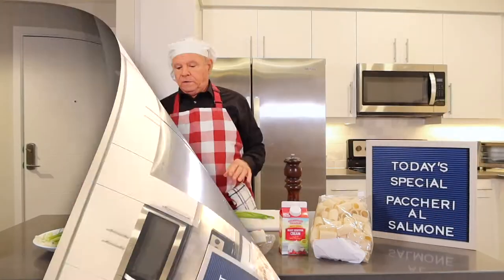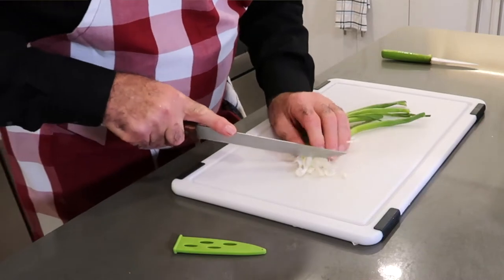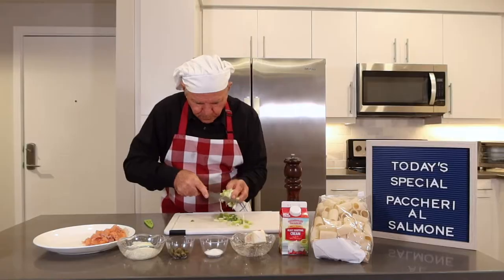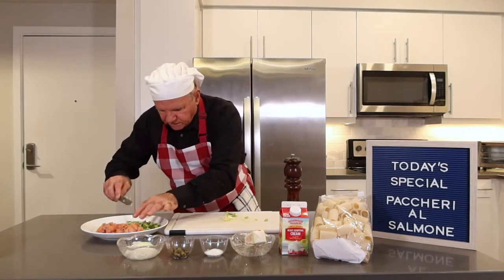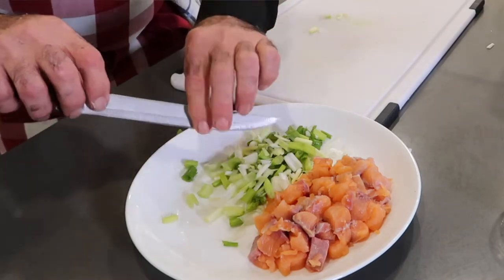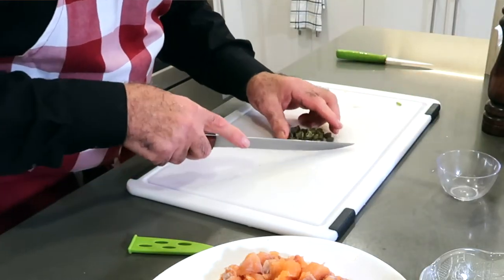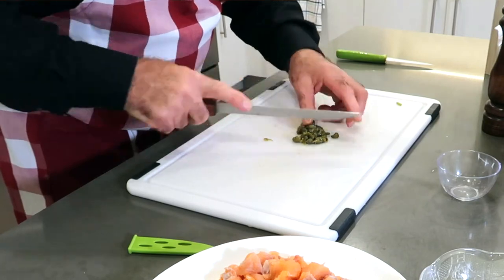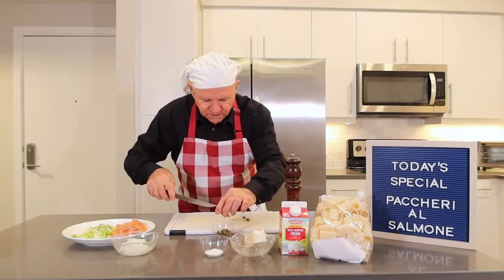We got the salmon cut and ready. Now I'm going to chop some green onion and give them a little colouring to the dish. What I'm going to do now, I'm going to chop a little bit. You want to wash the capers, they're already washed. I'm going to chop a little bit, make it a little smaller, because I use the big ones. That's the ingredient that has to be prepared.